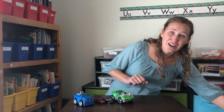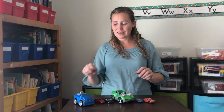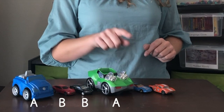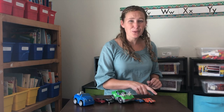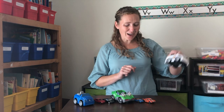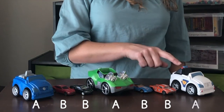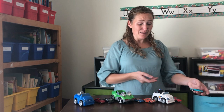What comes next? Another large car, then a small car, and another small car. A-B-B, A-B-B. Next comes A, which is a large car. You're right — A-B-B, A-B-B, A-B-B.